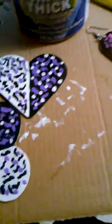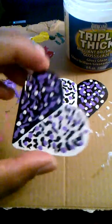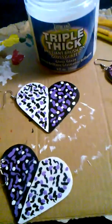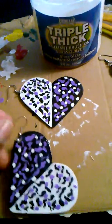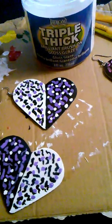For the back of the earrings, you can paint it black and also put glaze on the back too. Let the front dry first, then flip it and do the back. Lay it flat on the other side — if you lay it down while it's wet, it's gonna smear and your earring won't look right.